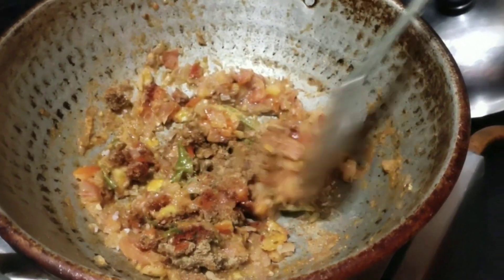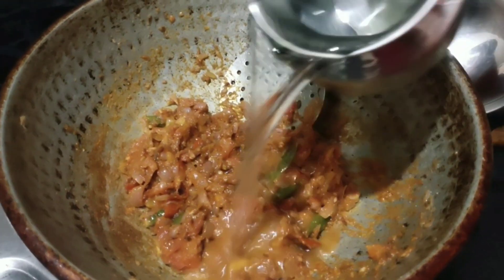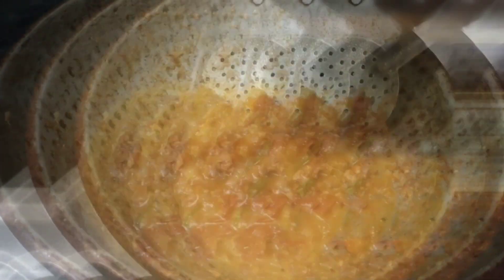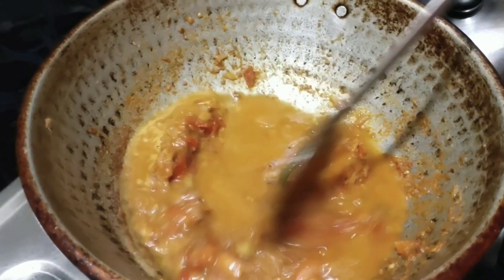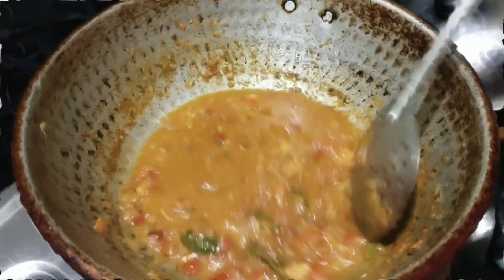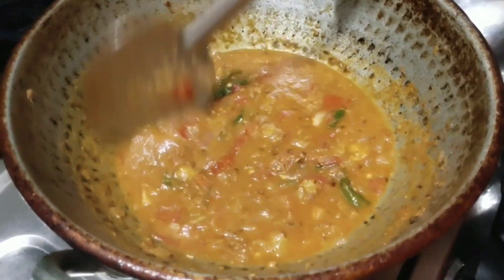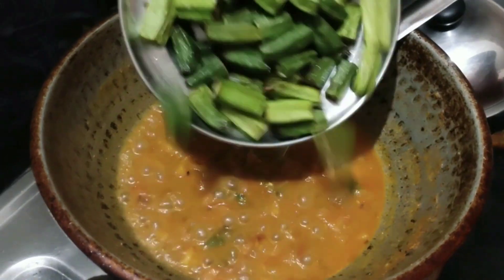Yes, let's wash it with water. Slow and smooth. We are going to put it in our plate.